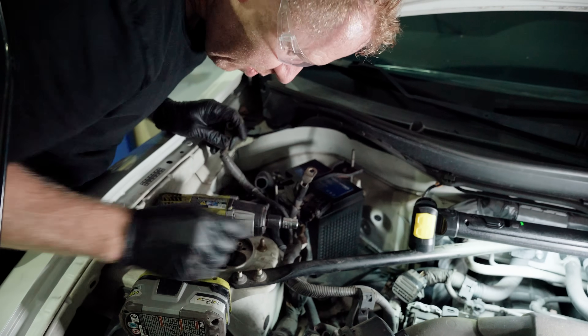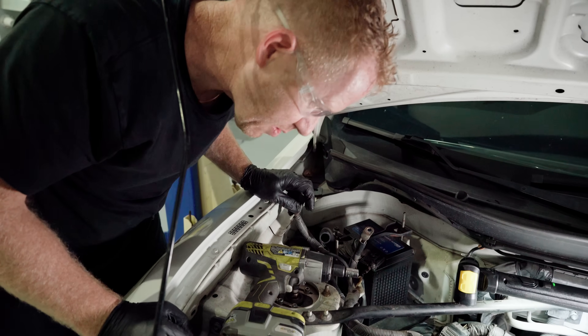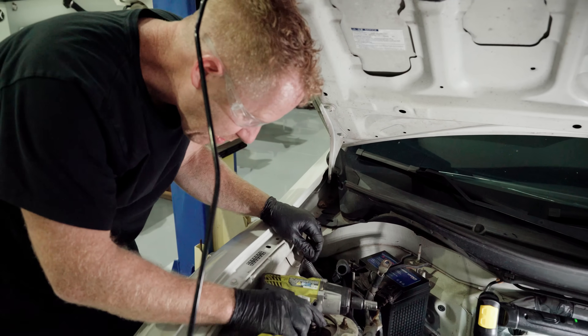I really love OEM-level stuff — it just makes me happy to see how they designed it, how it all works, and it gives me a goal to design towards for how I want to do my own stuff.